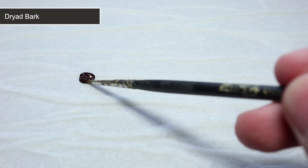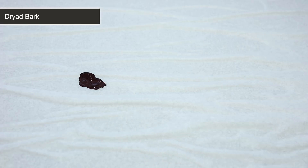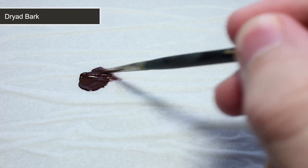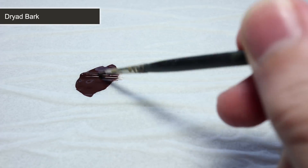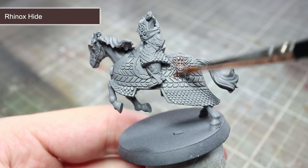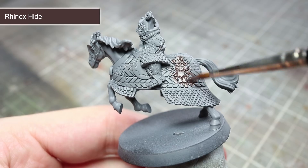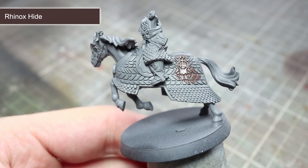The first step in painting Theoden is to tackle some of the leather horse armour, and for this we'll be using Dryad Bark. Before applying the paint, we first of all want to water it down slightly. Thinning out the paint will not only make it easier to work with, but if we apply a couple of thin coats we'll be left with a much smoother finish. So take your paint and mix it with an equal amount of water. The areas to paint using this Dryad Bark mixture are the horse's leather armour, the wood on the rear of the shield, Theoden's gloves, and finally the horse's hooves.